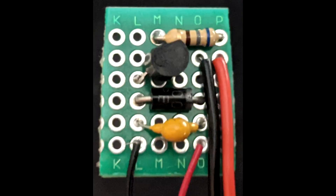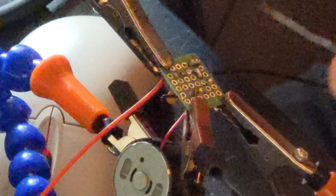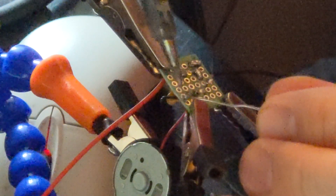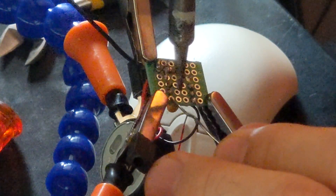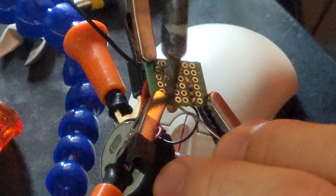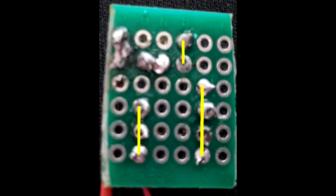Let's solder on the red and black wires from your rumble pack into this PCB board. Place the black and red wire into this location. Now we need to solder these points together with some solder.